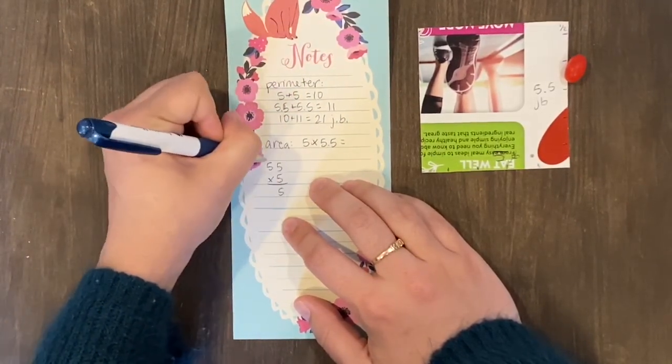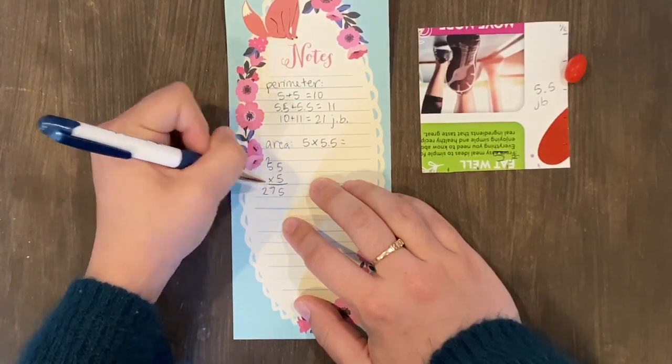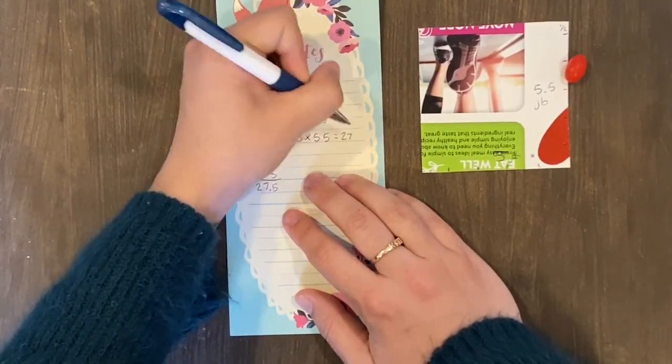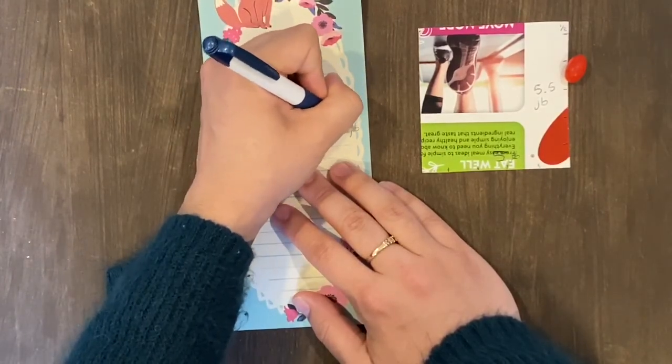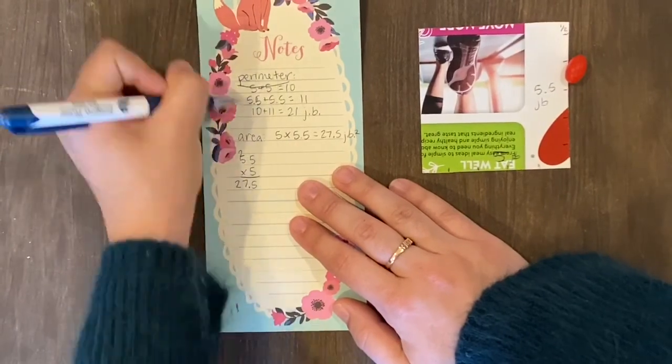To calculate the area, all we have to do is multiply five and five and a half to figure out how much area is inside of our shape. So it is about 27 and a half jelly beans squared.